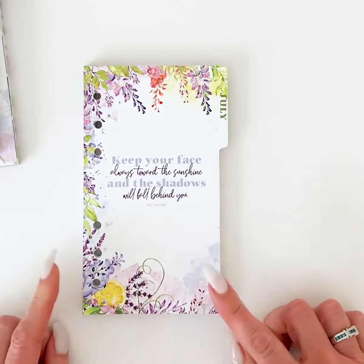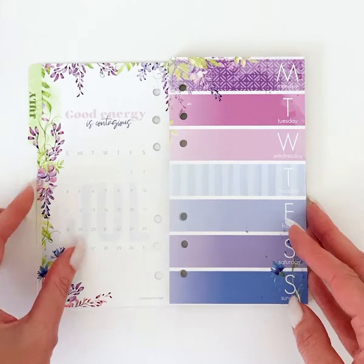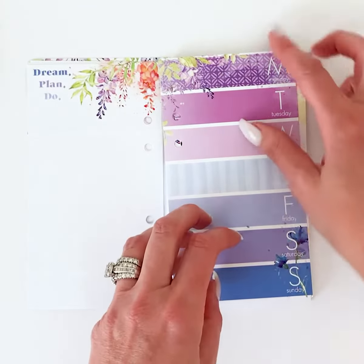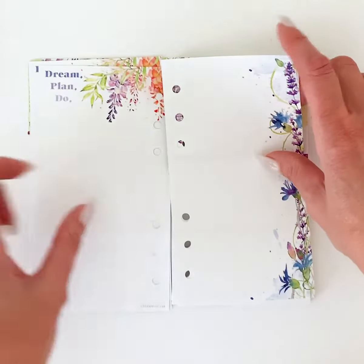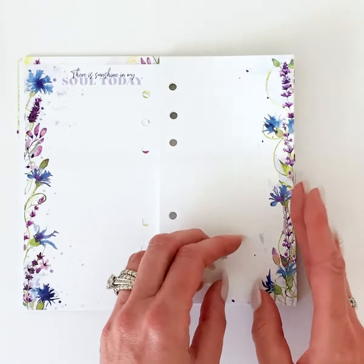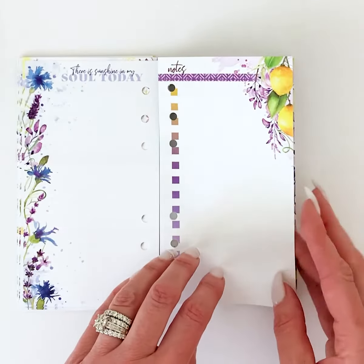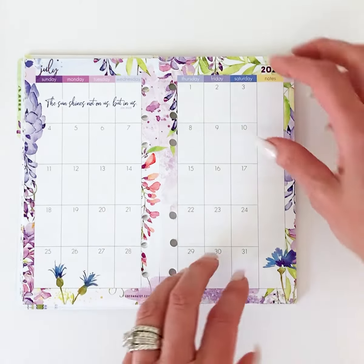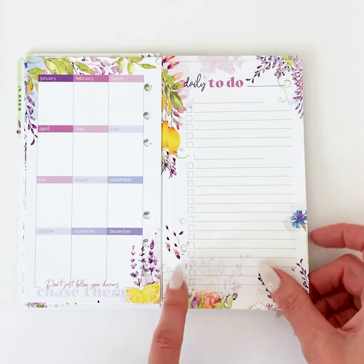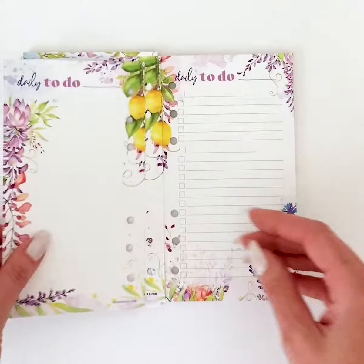This is the personal size — you can get the personal size six-hole punched or without any punches at all. Paging through quickly: you've got the back of the tab with a little calendar, the beautiful stripe pages with enough for a whole month, your week on two pages — again enough for the whole month — then the notes page and the beautiful calendar page. Then the back of the calendar for forward planning, and then your daily pages with the little lemons hanging down. There's enough daily pages for the whole month.